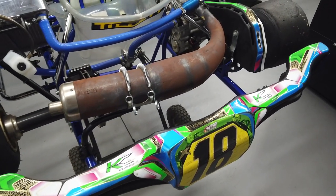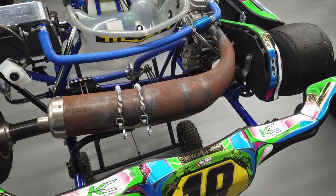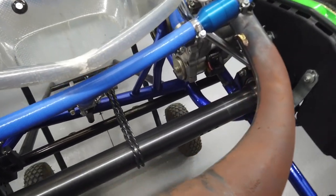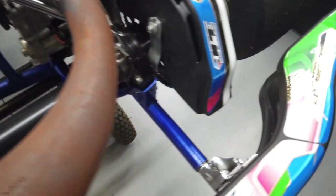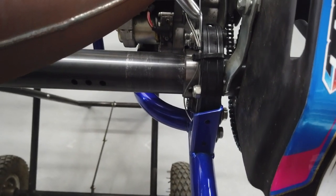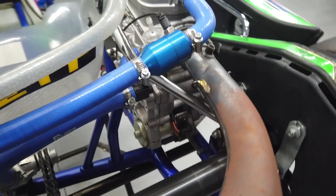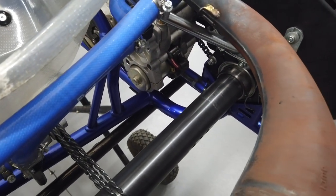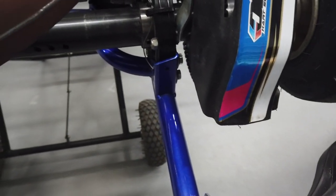Looking at the back end of the kart, you'll notice how dirty this exhaust pipe is — the preparation leading to these big events hasn't quite addressed that. But noticing there's no third bearing, you can see the chassis design is quite different from other karts and from what we previously had with the Arrow X range. There's no third bearing option at all — it goes straight from behind the engine rail and connects up to the chassis rail right at the back.